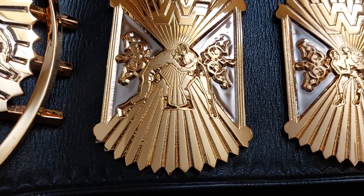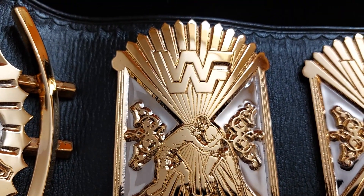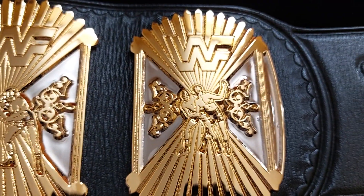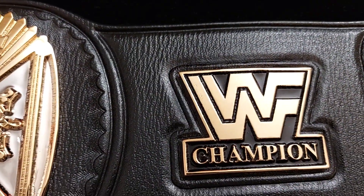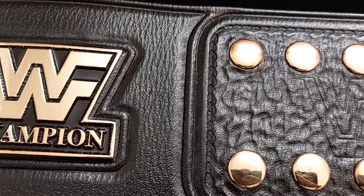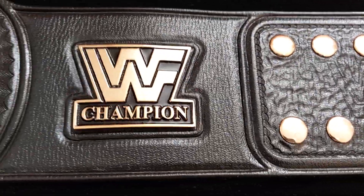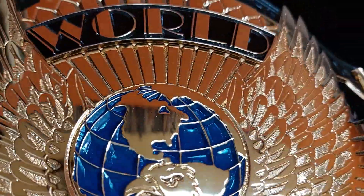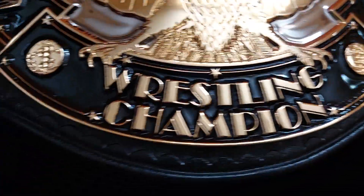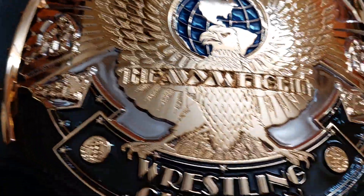Moving on to the side plates — once again with the new improved artwork, more details, more close to the original. Two millimeter, like the original. Same for the world banner. This is beautiful, I'm really really happy.